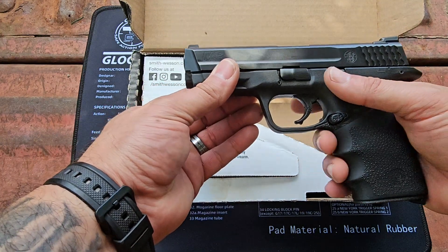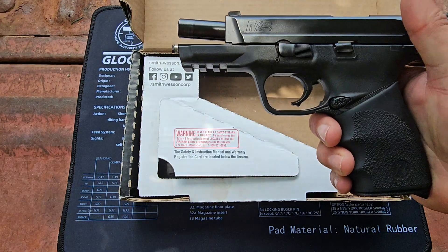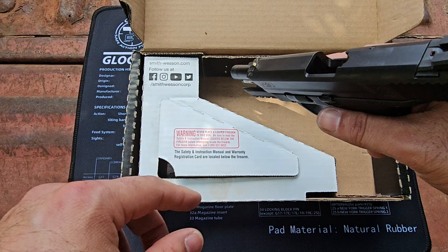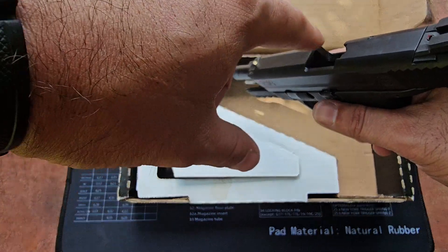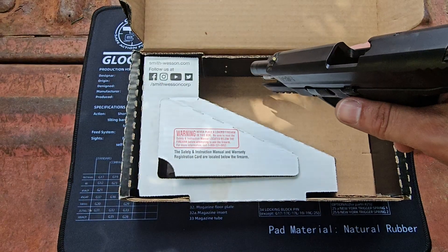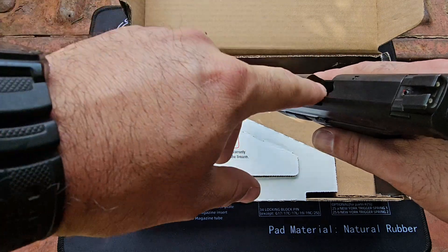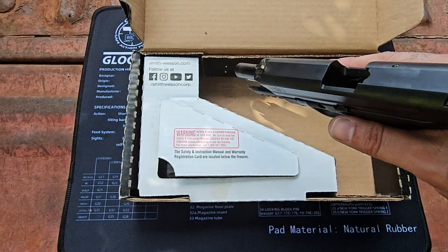First thing we're going to do is make sure that the weapon is safe. Nothing in the mag well, nothing in the chamber. We're going to visually and physically inspect it twice. Finger in — nothing. Visually inspect — nothing there. Look away, look back, repeat the process. We're all good to go.